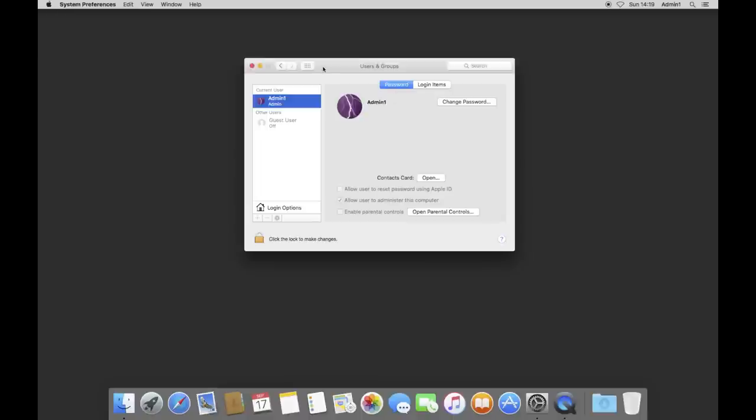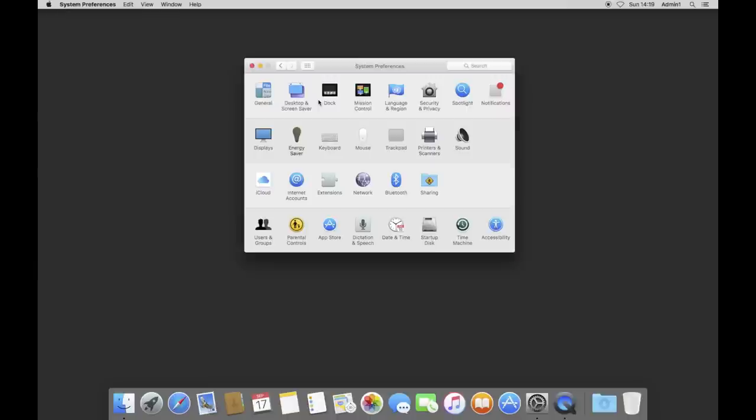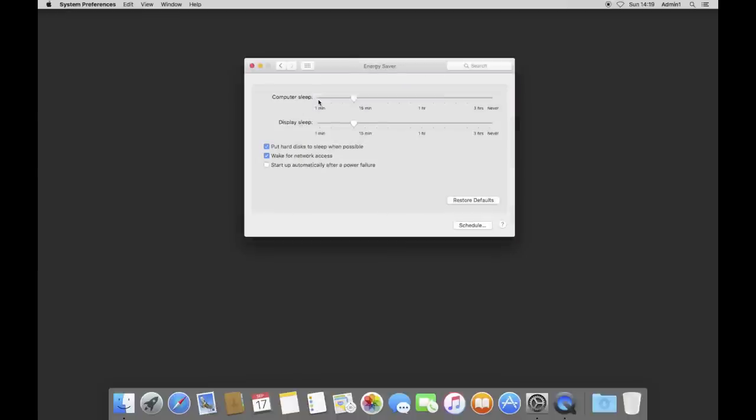Next, all the Energy Saver settings. The most important thing is to grab the computer sleep slider and drag it to Never — you never ever want your Mac to sleep because it's going to run 24 hours a day. You may want to run backup or cloning routines at 2 or 3 in the morning. Display sleep doesn't make much of a difference for a headless setup, since screen sharing wakes it into a usable state anyway.